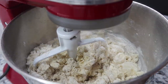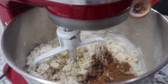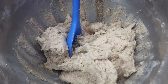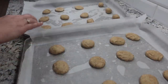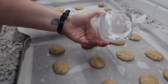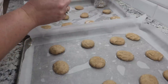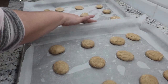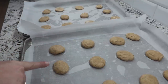I almost forgot one of the most important ingredients — two teaspoons of cinnamon. Now we can finish mixing this up. I'm going to get the dough in the fridge and let it chill for 30 minutes. My cookie dough is chilled; I rolled them into little balls on a cookie sheet with parchment paper. I dip the bottom of a glass in some flour to flatten them — they stick a little sometimes. My oven is preheated to 375 and I'm going to bake these for eight minutes.